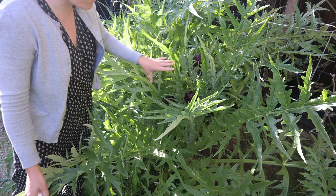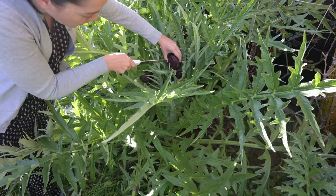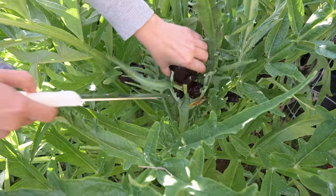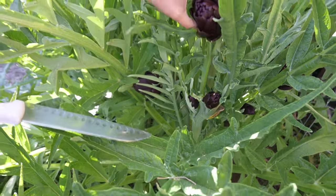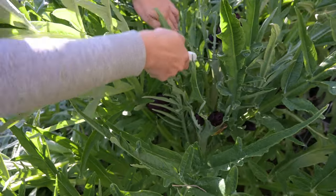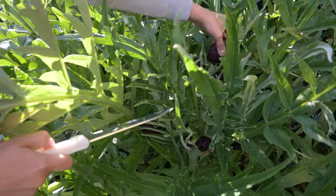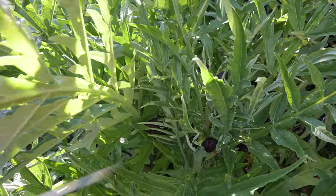We're back at the artichoke patch and there's more that are ready to harvest. Oh wow — one, two, three. There's a big one and then little ones on the side. Remember we just harvested the big one here, so that's how prolific artichokes can be. The knife is not my favorite implement for harvesting these, but it's what I've got right now. You have to be really careful not to accidentally cut through another artichoke stalk. Yeah, this is not going as gracefully as I anticipated — I feel like I should get clippers.